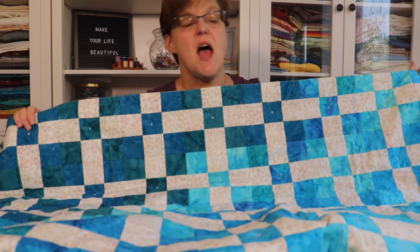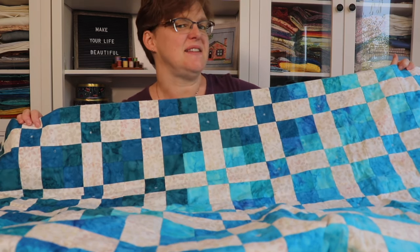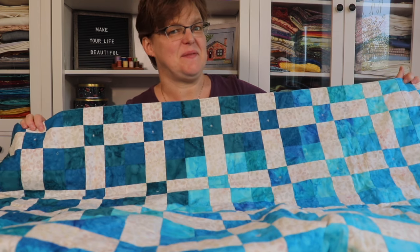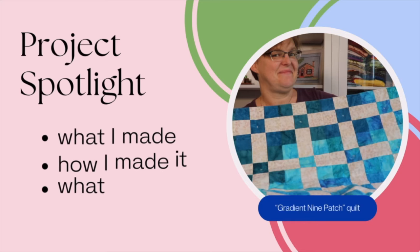In today's Project Spotlight, I'm going to be talking about my Gradient 9 Patch Quilt — what I made, how I made it, and what I learned. Welcome to Evita Studio. My name is Elizabeth and I help you make beautiful things with quilting, pojagi, and embroidery.